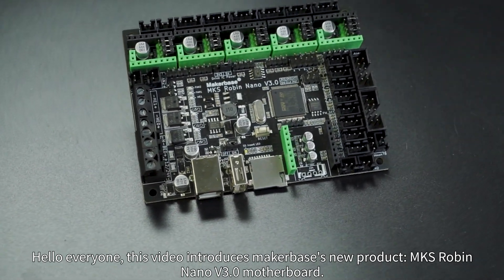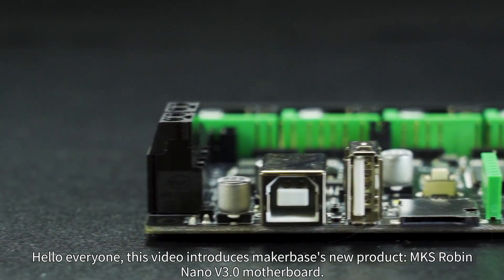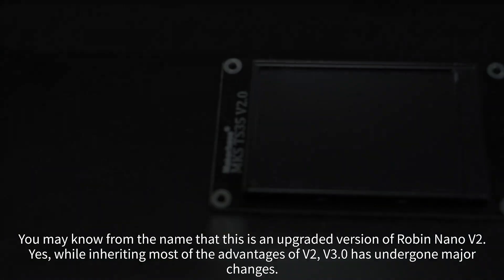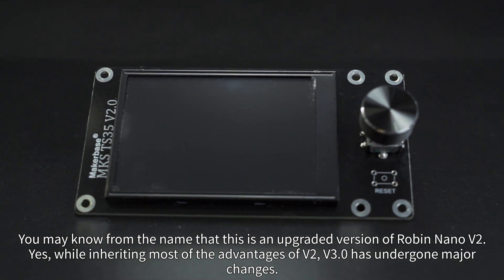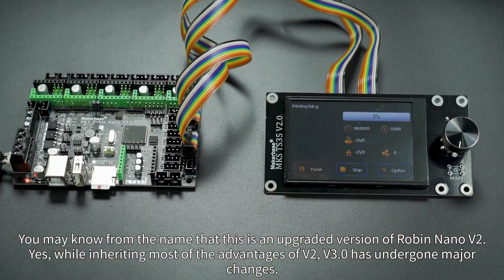Hello everyone! This video introduces MakerBase's new product, the MKS Robin Nano V3 motherboard. You may know from the name that this is an upgraded version of Robin Nano V2. While inheriting most of the advantages of V2, V3 has undergone major changes.